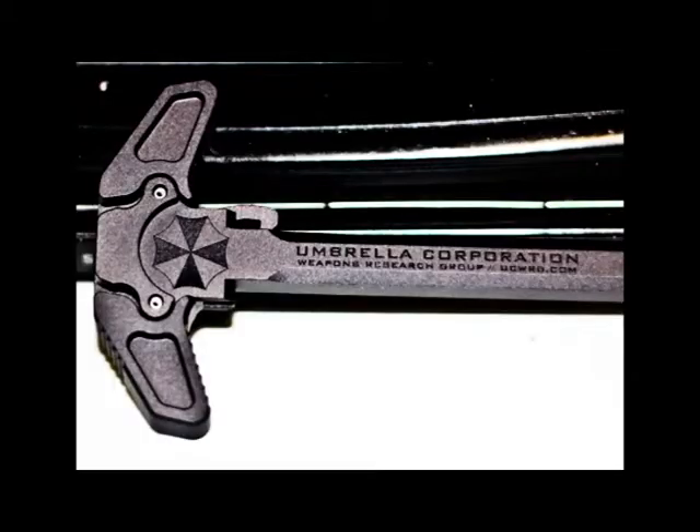It's made by AXTS Weapon Systems. It's a little bit pricey — it was $89 — but they're very limited and very hard to get. I was able to order one but it took like two and a half weeks for them to send it out, that's how short supply they were.